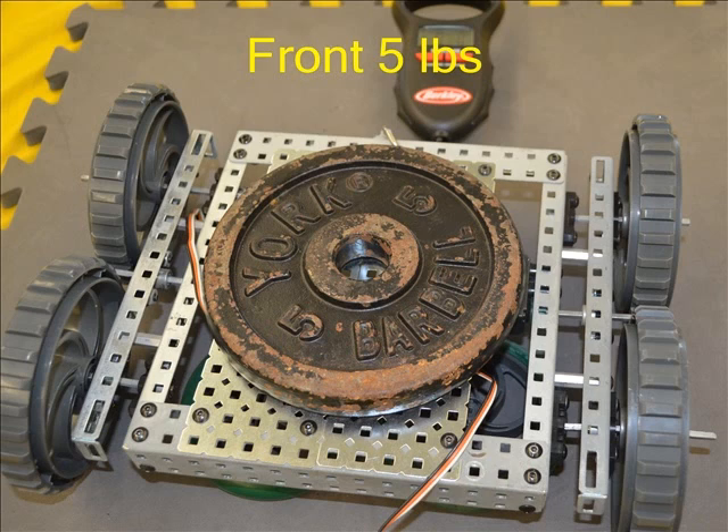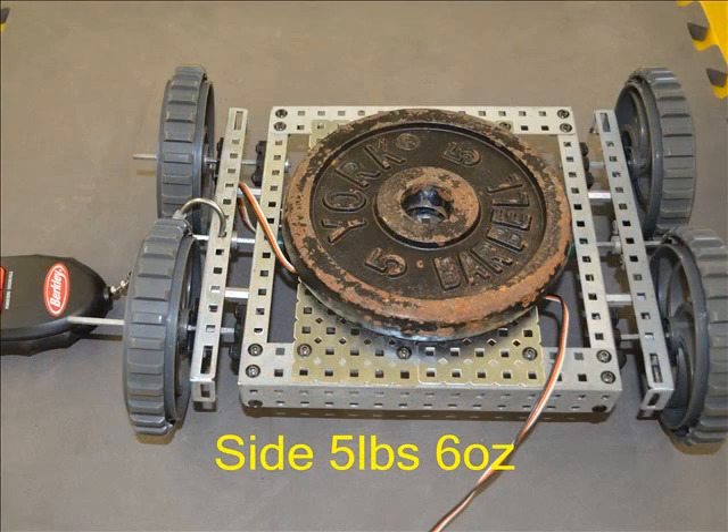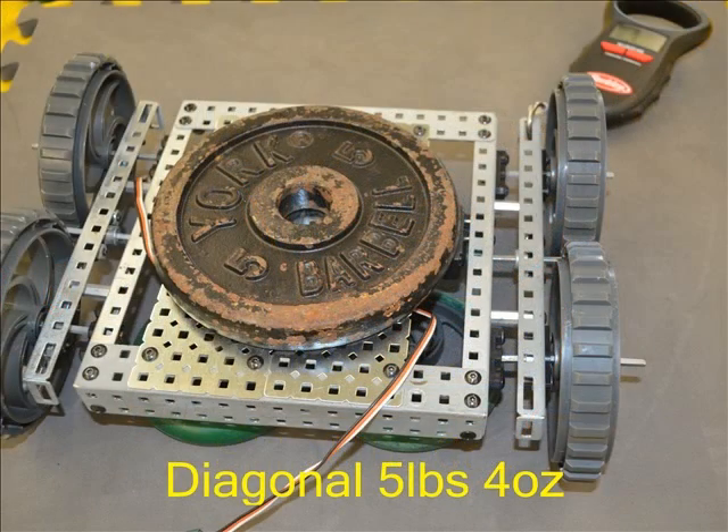A good pull was needed from the front to start these big wheels without the tire moving at 5 pounds. Five pounds 6 ounces of pulling force was needed from the side to start any motion, and the last pull of our test required 5 pounds 4 ounces diagonally.